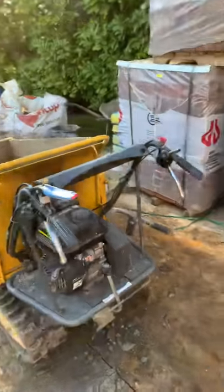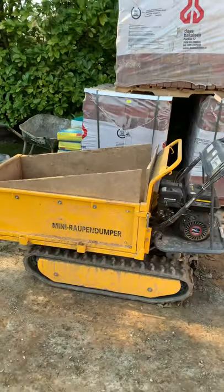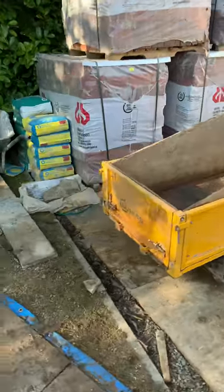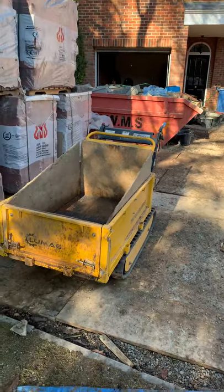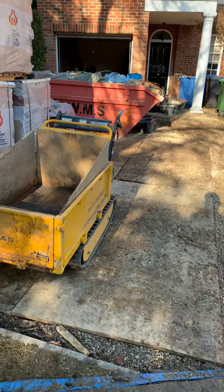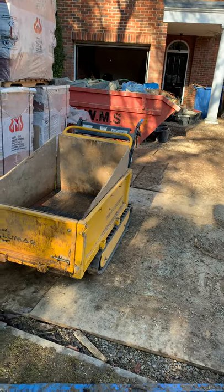We've carried five-metre long block and beam floor beams on here. I built a frame to go inside and we were carrying three or four at a time. Obviously it makes it a little bit awkward to steer, but we had a good 100 metres to take these beams and it certainly saved us a lot of lifting.